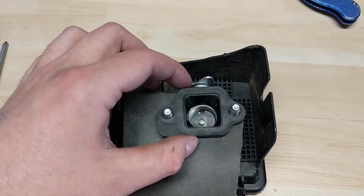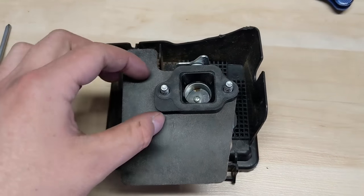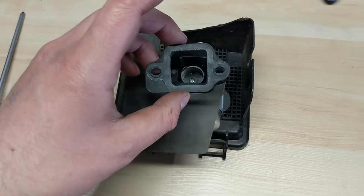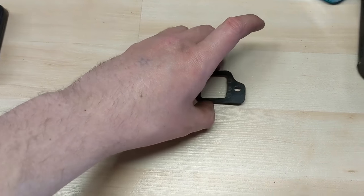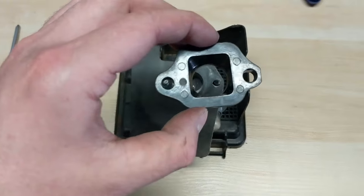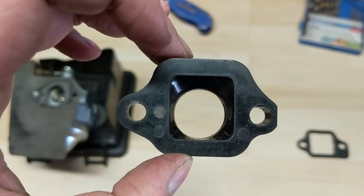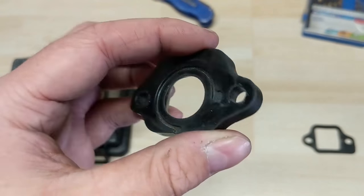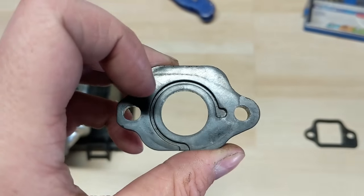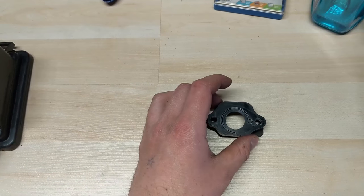I'm going to line everything up here. Looking from the engine outward, you want the fat part of this little gasket down to the bottom left, then we're going to flip this so everything is laid out like this. This piece is super important — you'll notice there's a slightly larger gap at the top than at the bottom. When we flip this over, you want this little piece at the bottom, so it's going to come and wrap around just like that.